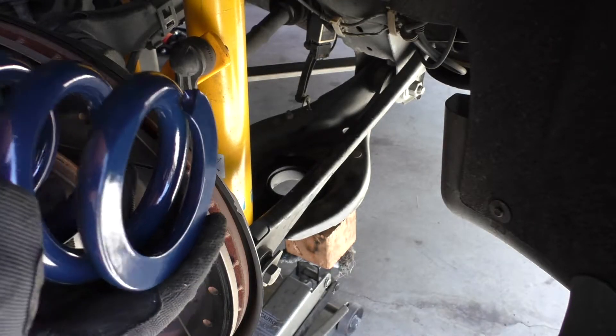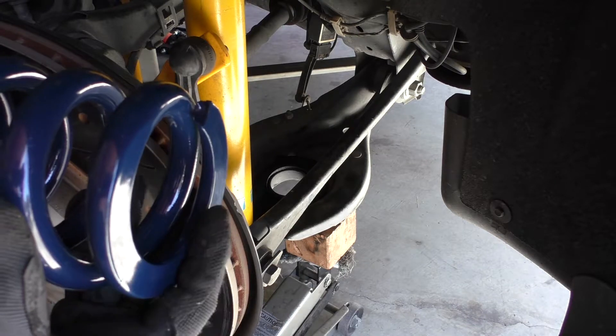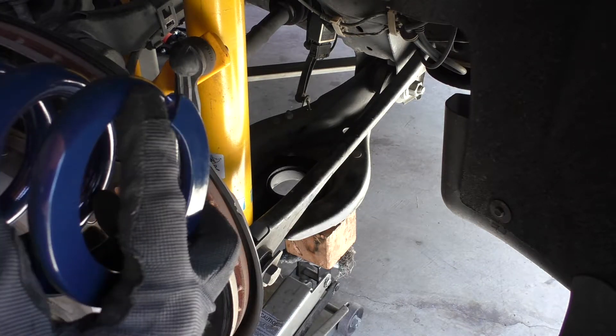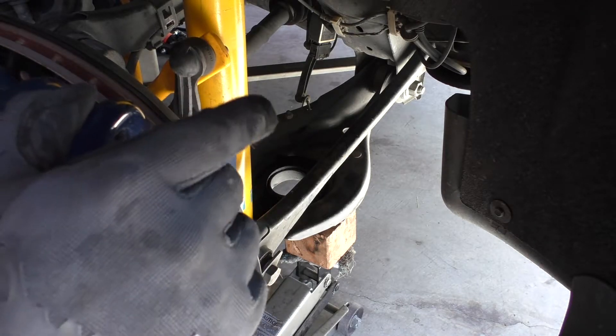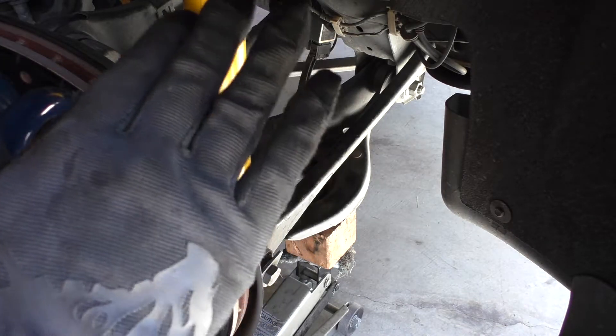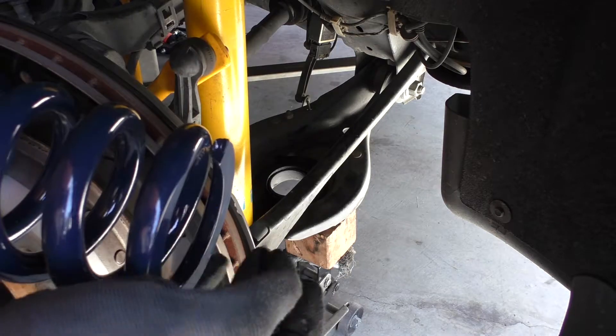Next I'll place the spring in. You'll notice the spring has a flat bottom but is a little higher up on one side, so I'm placing that higher side facing inwards into the car since the arm is angled slightly.